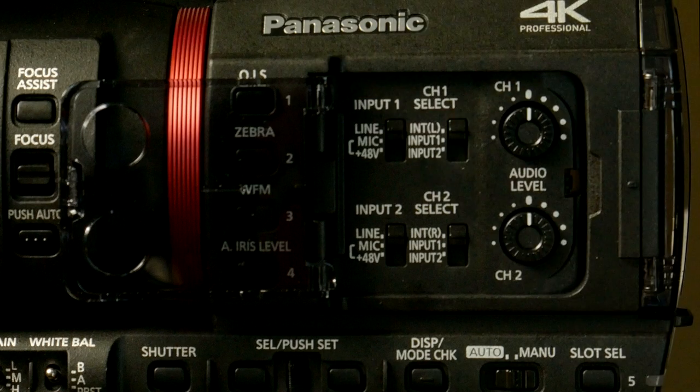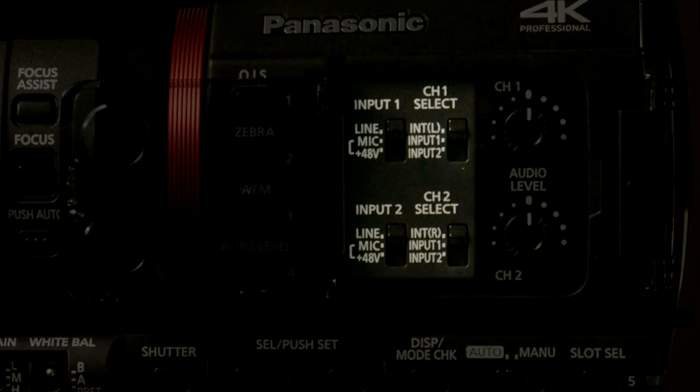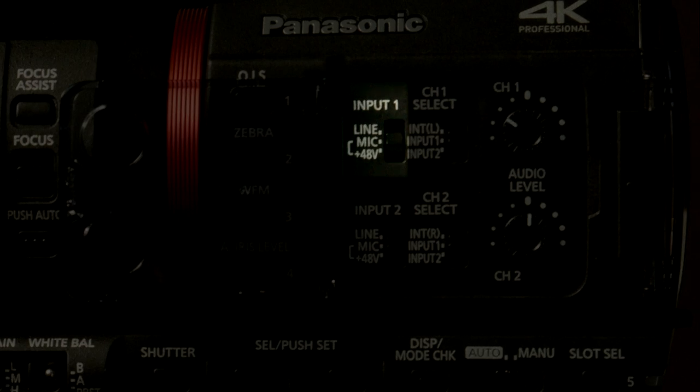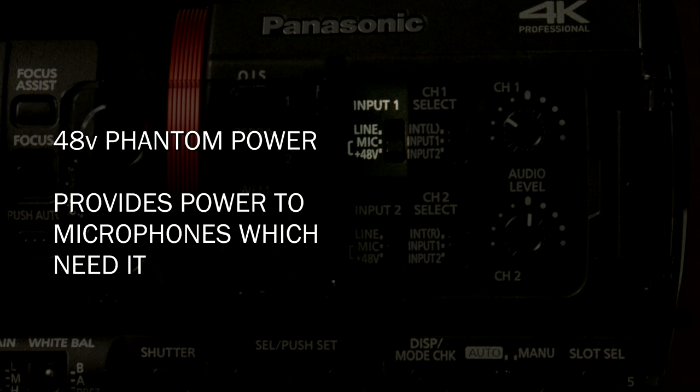So we'll talk first about the channels themselves. We go into the audio door here and you have two switches. These let you determine what type of input you're sending to each input. If you have a microphone coming in on input one hooked up to XLR one, you can set input one to microphone level, or you can set it to plus 48V. Plus 48V is for phantom power — sometimes microphones need the camera to supply power to them. If you have a dynamic microphone, you'd set it to mic. If you have a condenser microphone that needs phantom power, you'd set it to plus 48V — meaning microphone with 48 volts of phantom power supply.